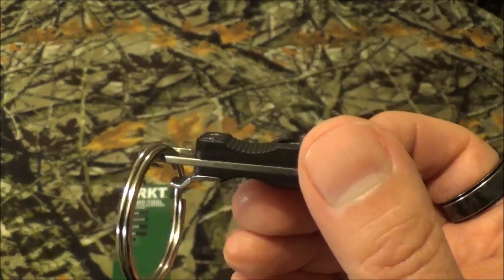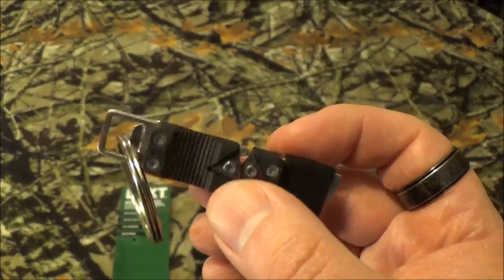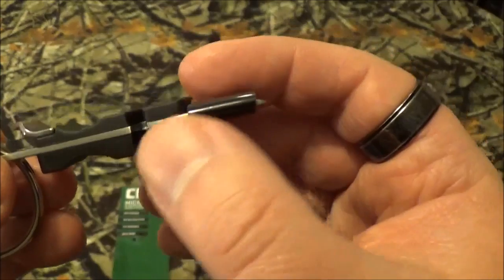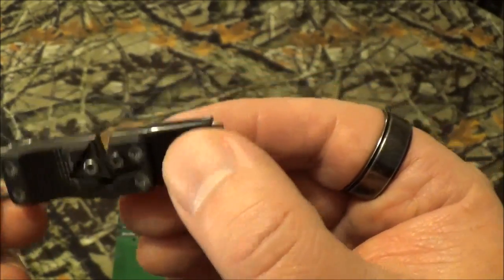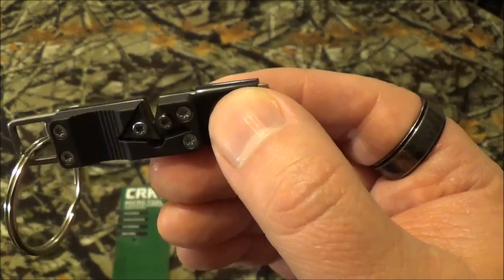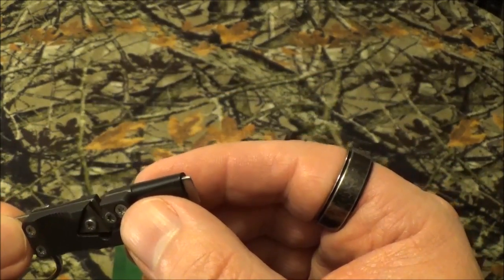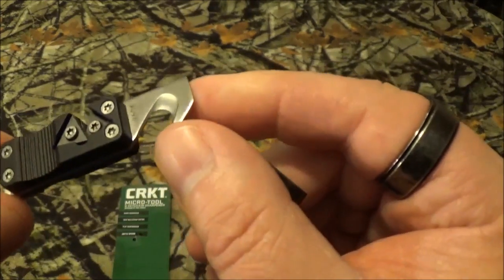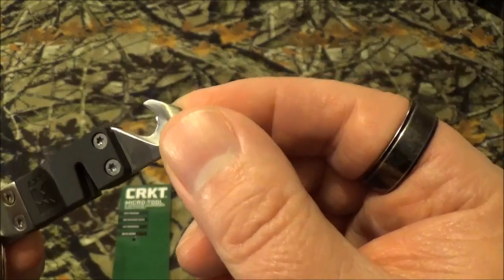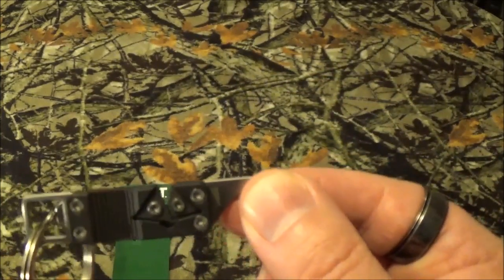The steel — really nothing to brag about — it's 2CR13. The scales on here are the usual glass reinforced nylon and they say there's some stainless steel in there. So I'm wondering, is it the whole blade, like even all the way down to the little strap cutter here — is that just 2CR13, or is the stainless steel referring to the 2CR13?